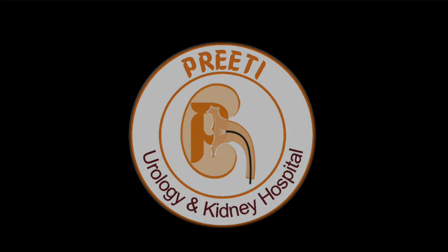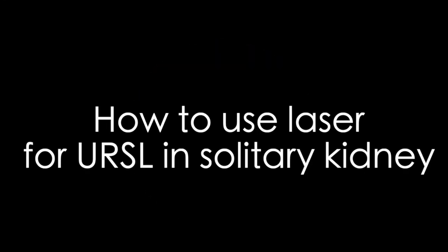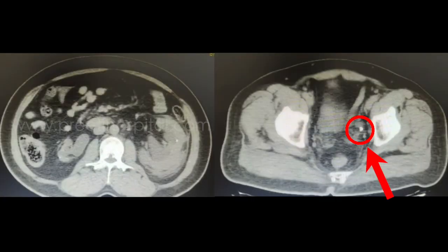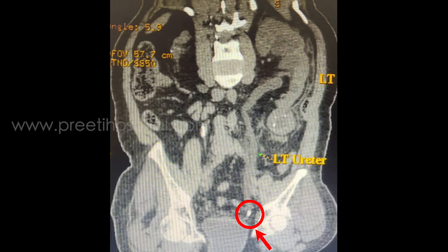The aim of this video is to show how to use laser for URSL in a patient with solitary kidney. The patient is a 60-year-old male who is a recurrent stone former with a left solitary functioning kidney. This is the CTKUB showing an 8mm stone in the left distal ureter.